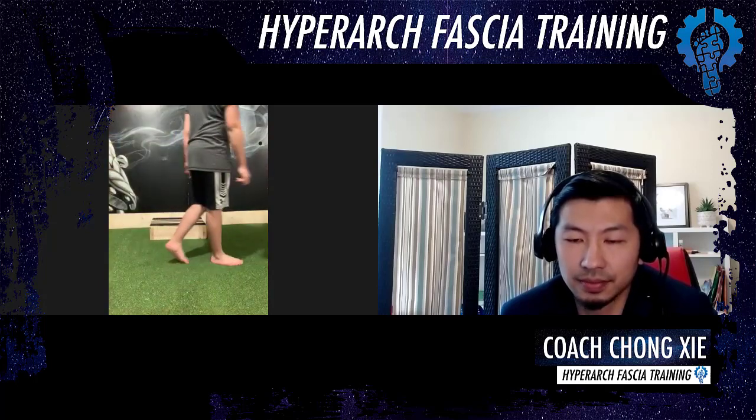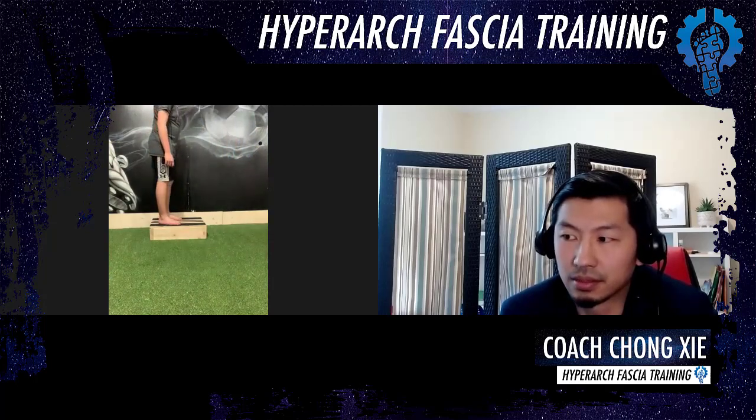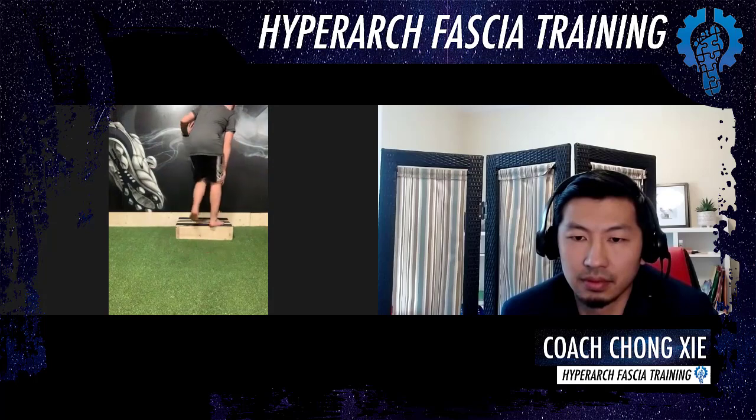Okay. Concentrate and start. Excellent. Good. Good.